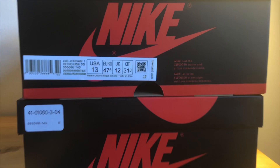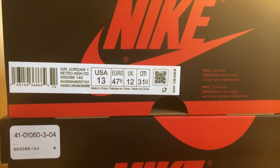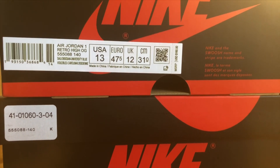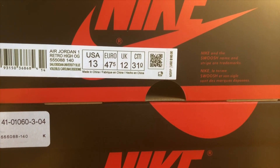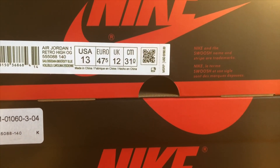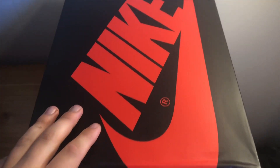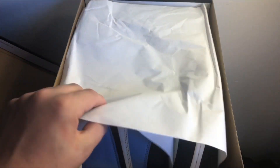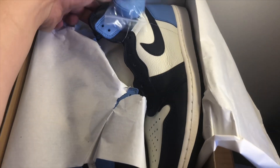Starting off from the label of the box, it reads Air Jordan 1 Retro OG, style number 555-088, color code 140, colorway Obsidian University Blue, size 13, and it retails for $160. Getting to the details of the sneaker, you've got your standard Air Jordan 1 box, of course, with the all-white paper. And then you have the kicks — I haven't even checked these out yet since I got them from the store. I'm really excited.